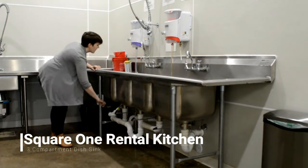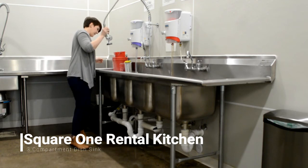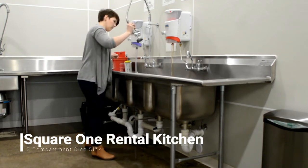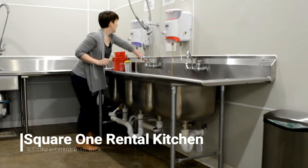When you're all done, turn the drains to the right to drain all of the sinks. Spray down all four compartments of the sink — turn on the water, make sure the faucet is facing down so the sprayer works, and spray out each compartment making sure there is no food or debris. If there's food, scoop it out and throw it away.